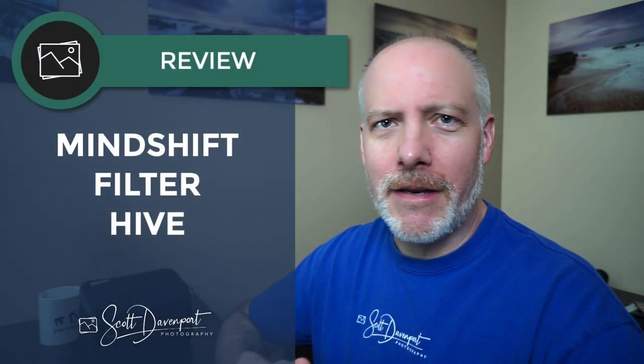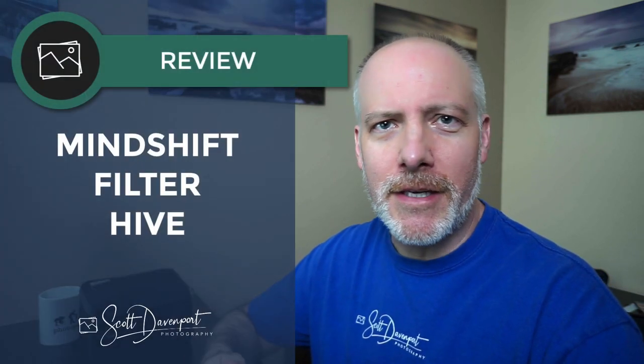Hey gang, Scott here. I have a gear review for you today — maybe it's a gear reminder, because this is a bag I know I've talked about on my podcast or mentioned on this channel. You've seen it in my field videos, and it is the Filter Hive from MindShift.